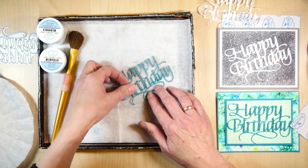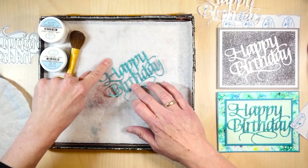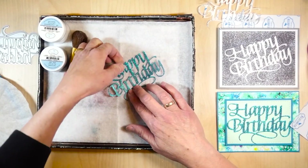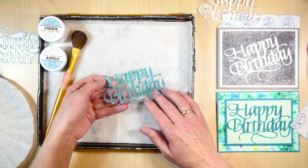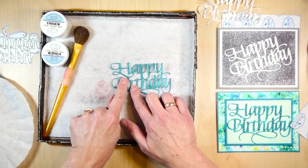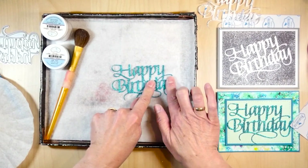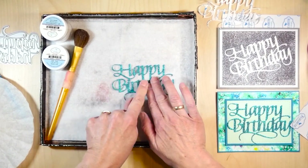That's the teal done. Now I'm going to polish this. I'll do the 'Happy' first and you'll see it really sparkles already, and the 'Birthday' not that much — because it's really the polishing that brings out the sparkle in the Silk Microfine glitter. So I'm just going to polish this.